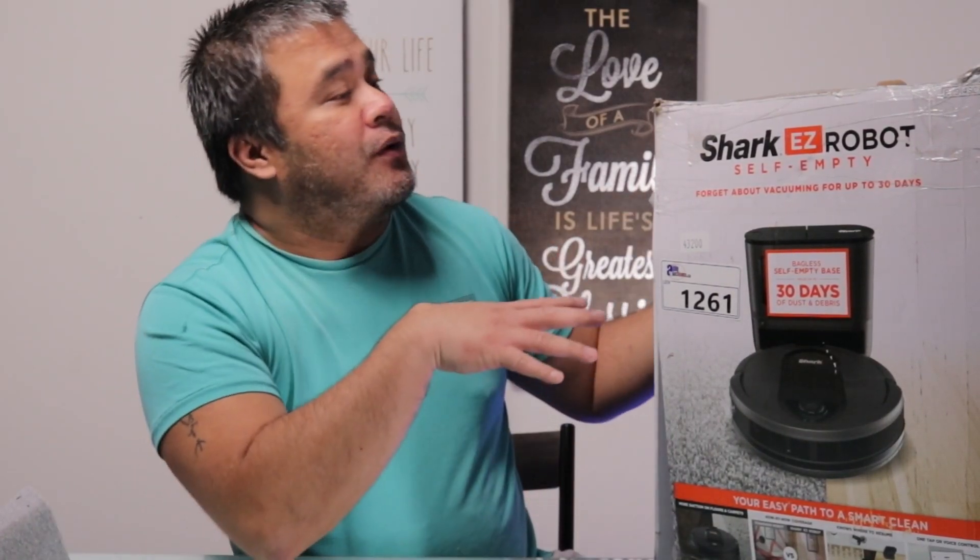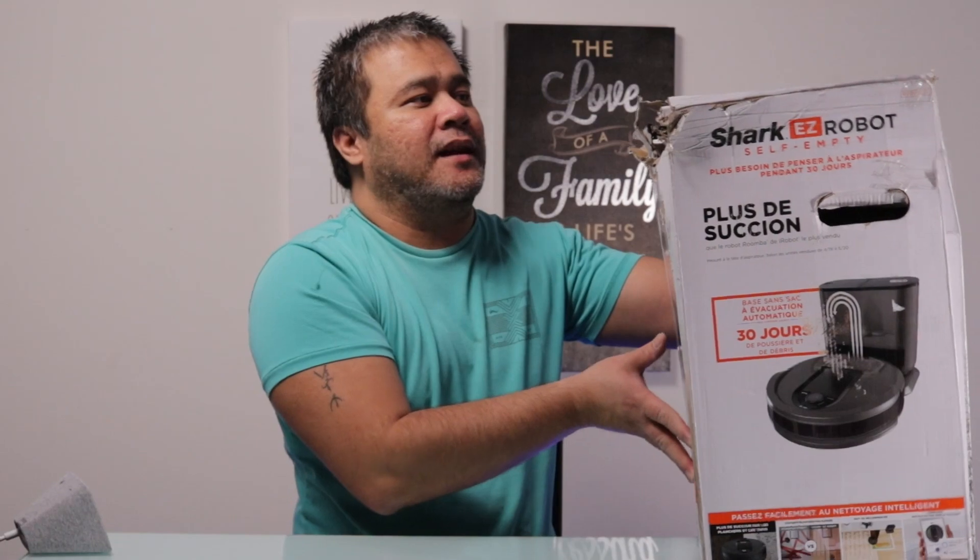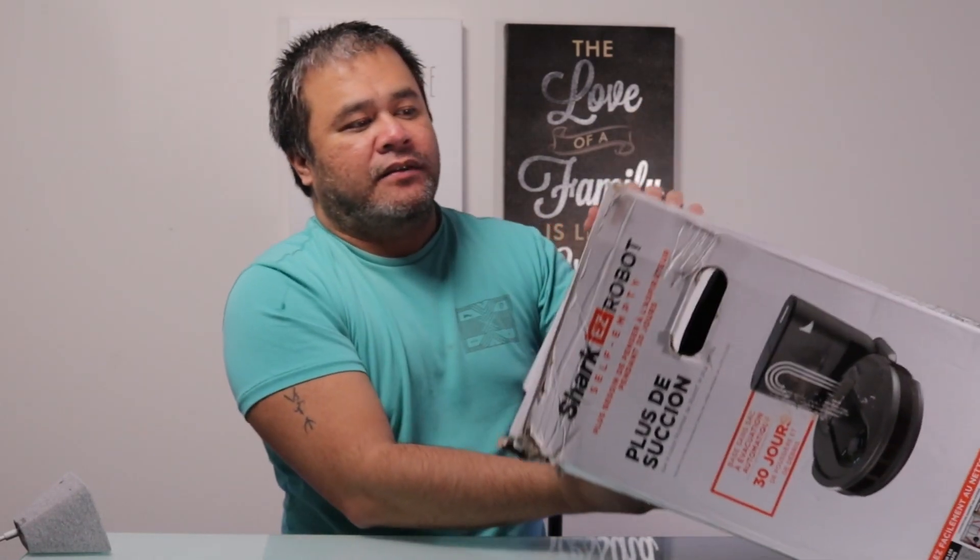First things first, let's check out what's inside the Sharp EasyRobot Self-Emptying Vacuum. Now, if you notice, the box is a little bit not new — I actually got this from an auction, which is a cool kind of thing. I think this retails about $400 or something along that line, but I was able to get this for $150.